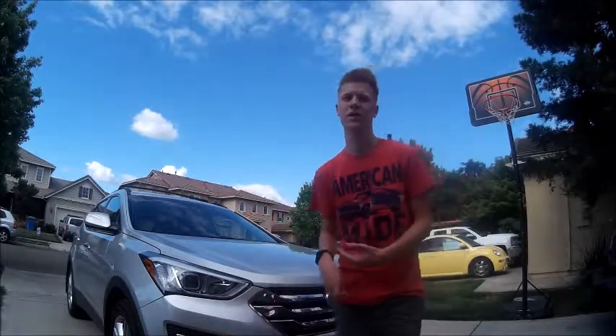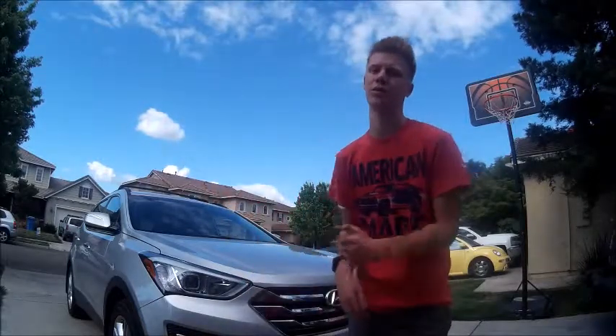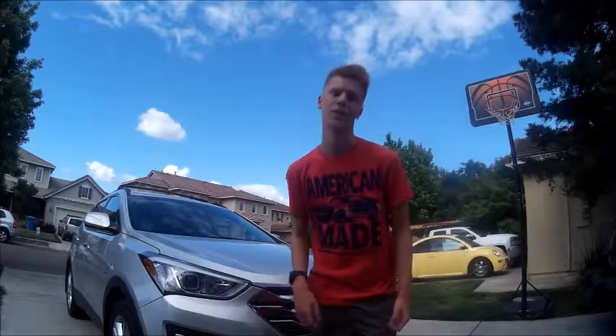How's it going car people? My name is Lucas and I welcome you to another car review of mine. Today I present to you this 2013 Hyundai Santa Fe Sport. As always, I will start it up, show you the engine, as well as show you around the interior and exterior of the Santa Fe, so without further ado, let's go ahead and get started.